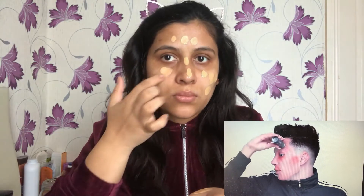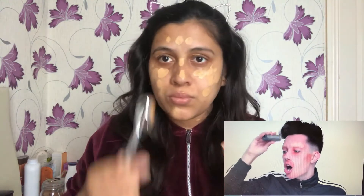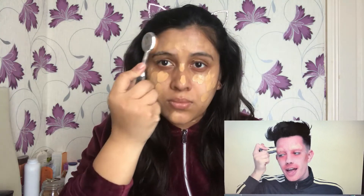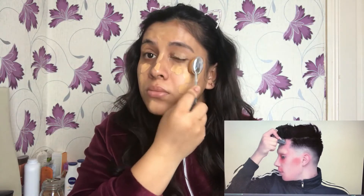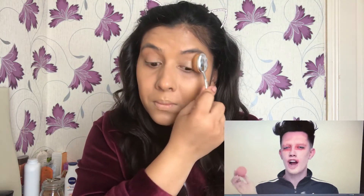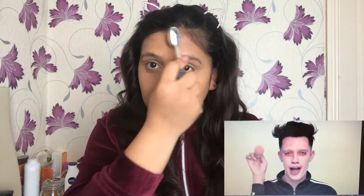I usually prefer applying foundation in dots and blending it all over your face, as it gets easier and there won't be any chance of using more product than required. With the help of a blending brush I'll blend the foundation all over my face ensuring everything is covered. I love this Marks and Spencer foundation from their Autograph range — the consistency is so light that the product blends seamlessly, and it's literally full coverage.